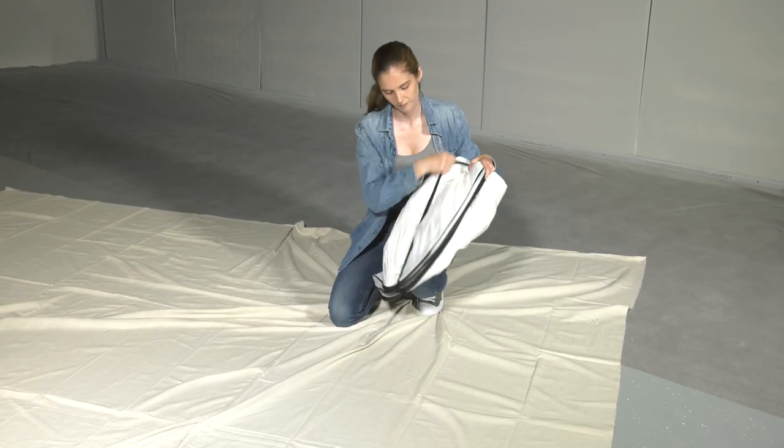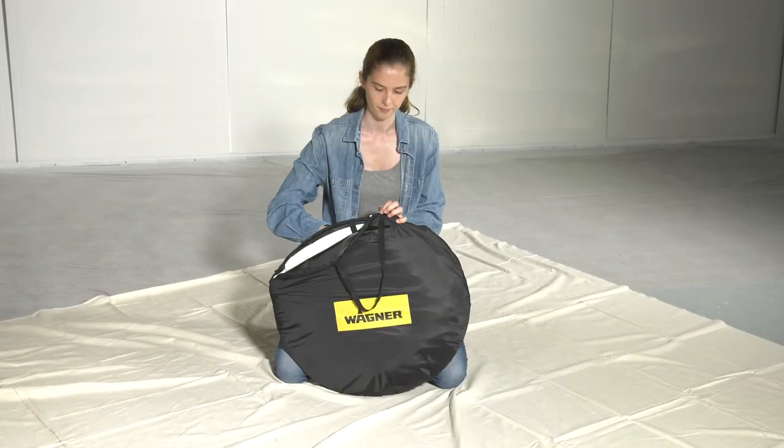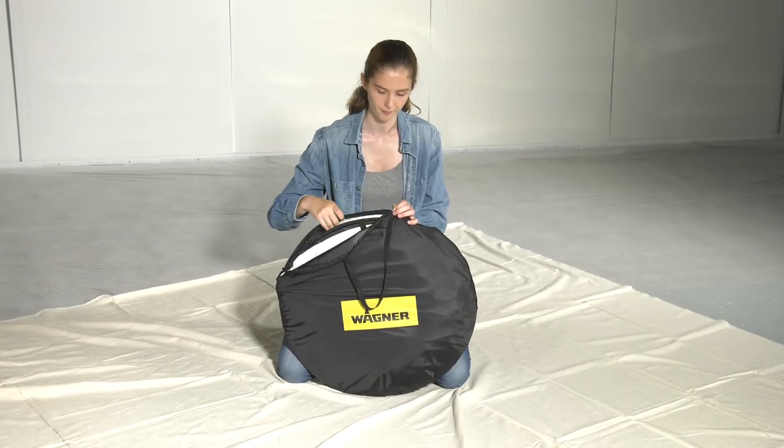Finally, secure your folded shelter with the black elastic strap and then put it back in the storage bag so it's ready to go for your next project.